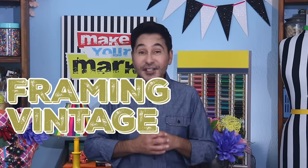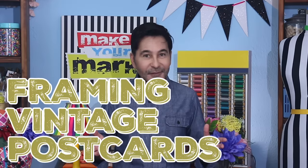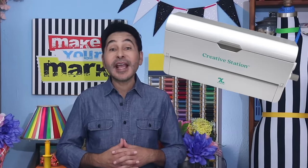Hey everybody! Today on Make Your Mark, we are framing vintage postcards using dollar store frames and my Xyron Creative Station. This is an inexpensive way to add some vintage flair to your decor for just a few bucks. Are you ready? Let's frame some vintage postcards.